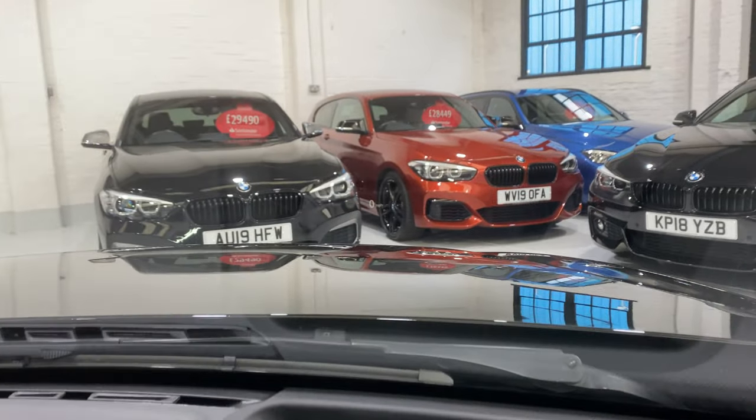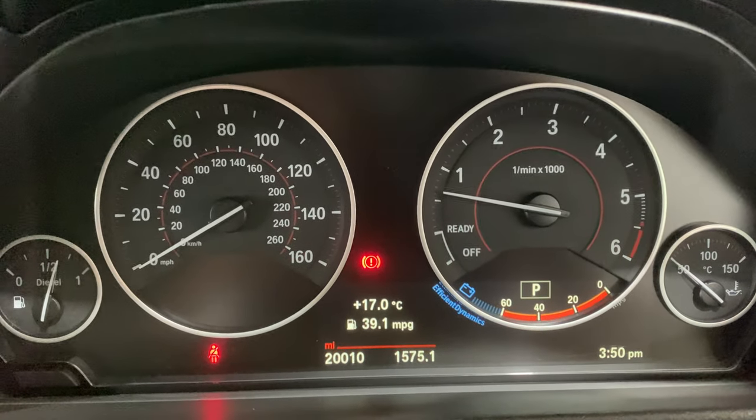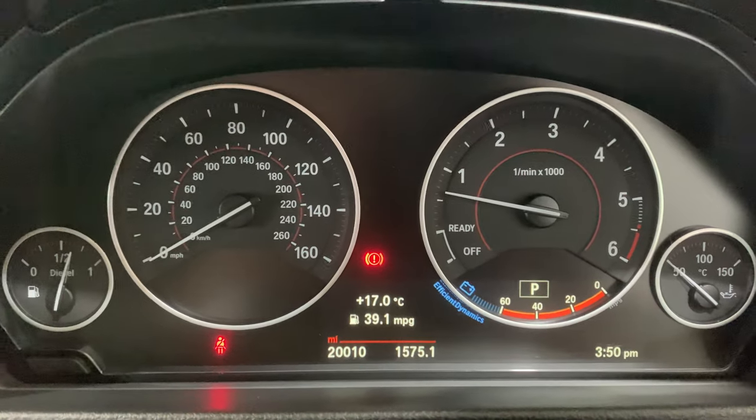Down onto the front — let's just move the steering wheel down. There's the mileage: 20,010 miles. Now let's take a look at the heads up display.